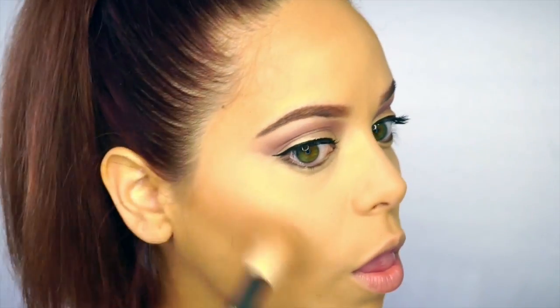To clean it up and sharpen it up a little bit, I'm going to use that same brush that I used to set the translucent powder right underneath the contour, and that really just sharpens the line.